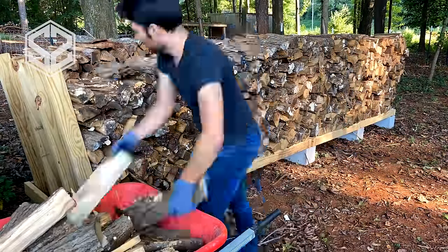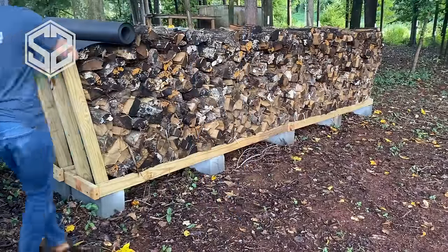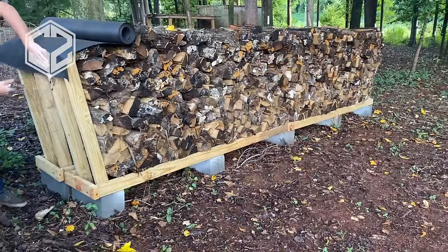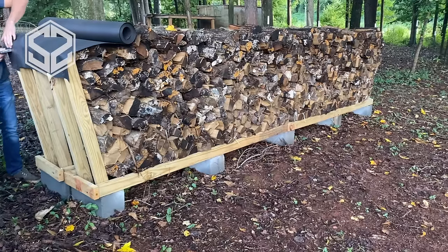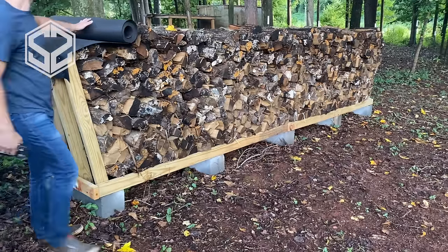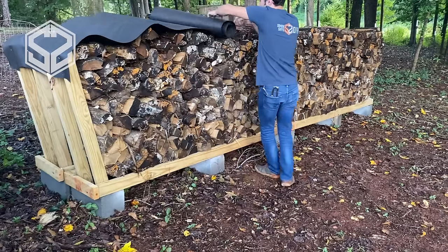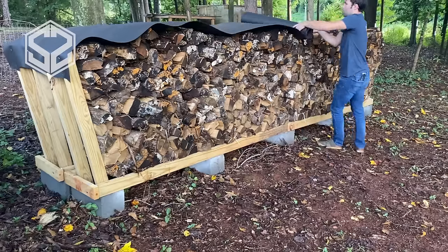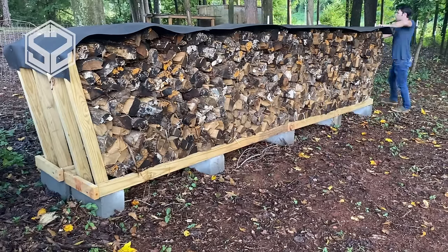Now the rack is just about full. I'm going to show you guys the quick trick I mentioned earlier on how to keep this dry. What you don't want to do is seal this off completely and basically wrap this whole thing in plastic. What you really want is air to be able to blow through the stacked wood — that's what actually dries the wood out. You don't want to trap the moisture in; that can be really bad and it won't dry out the wood in time for the season coming up.